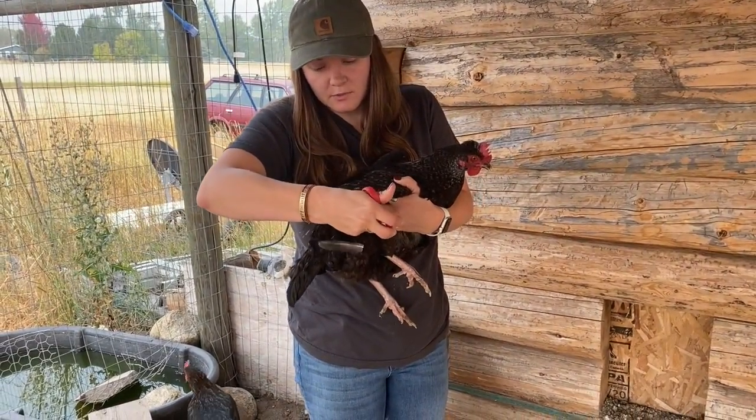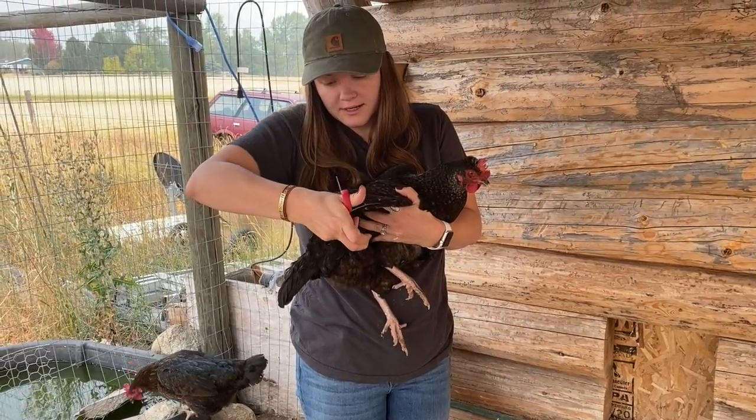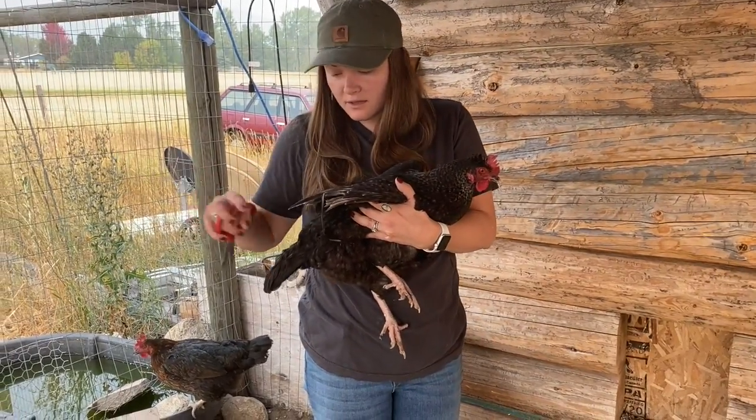It doesn't hurt them — it's like clipping a nail. The only reason I do it anyway is just to keep them safe so they don't fly into the dog kennel.